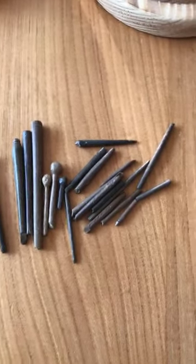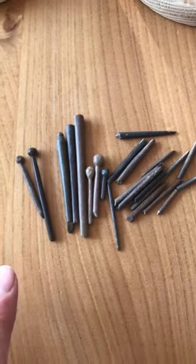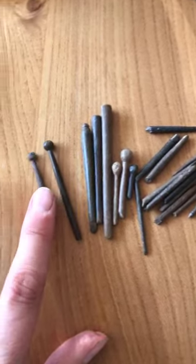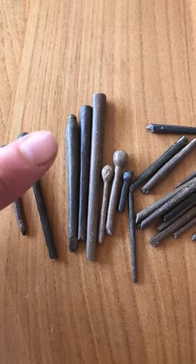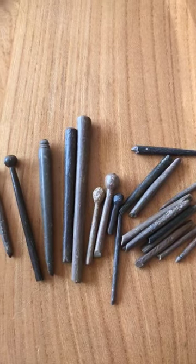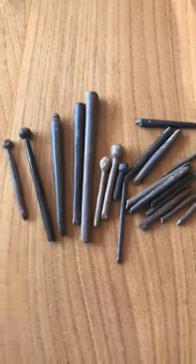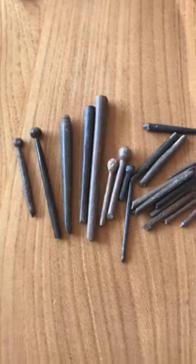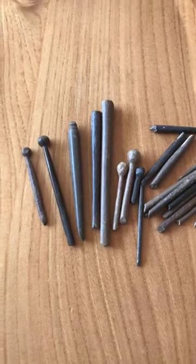Right, here we go. These are the earliest pins I have, and they do qualify as pins because they are hair pins - these are Roman hair pins. If you can see, every single one is broken. Some of them have got these lovely bobbles on top. Each one has been individually turned on a lathe. This one's got a couple of nice little lines on top, this one's quite plain. I found lots of little bits as well, and they would have been hair pins - they would have held up Roman ladies' hair.